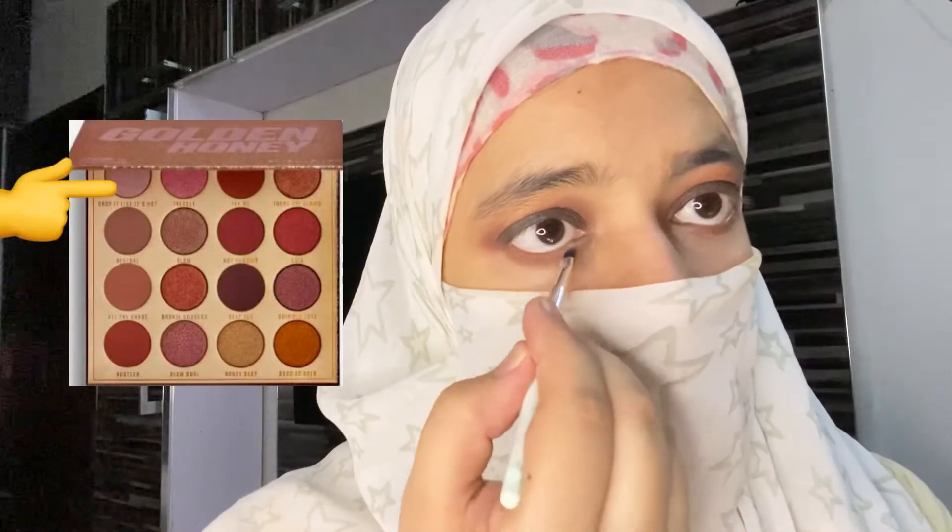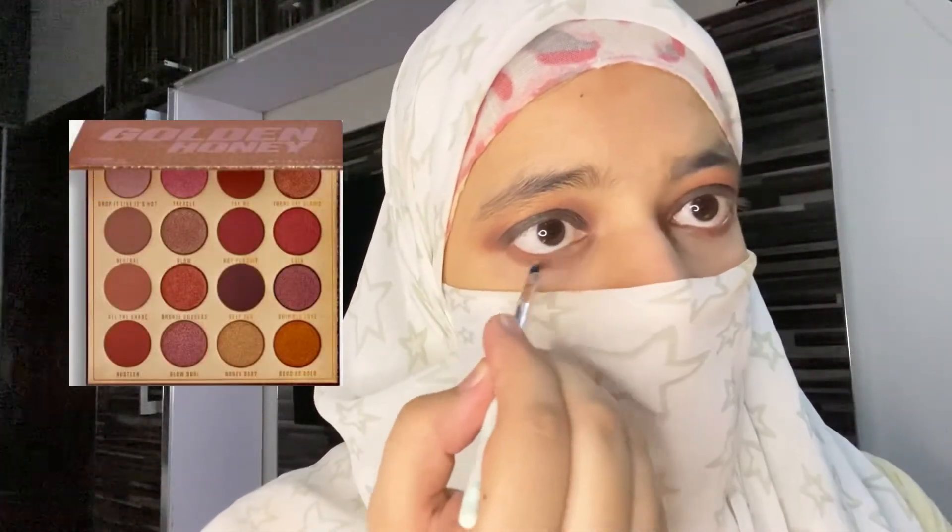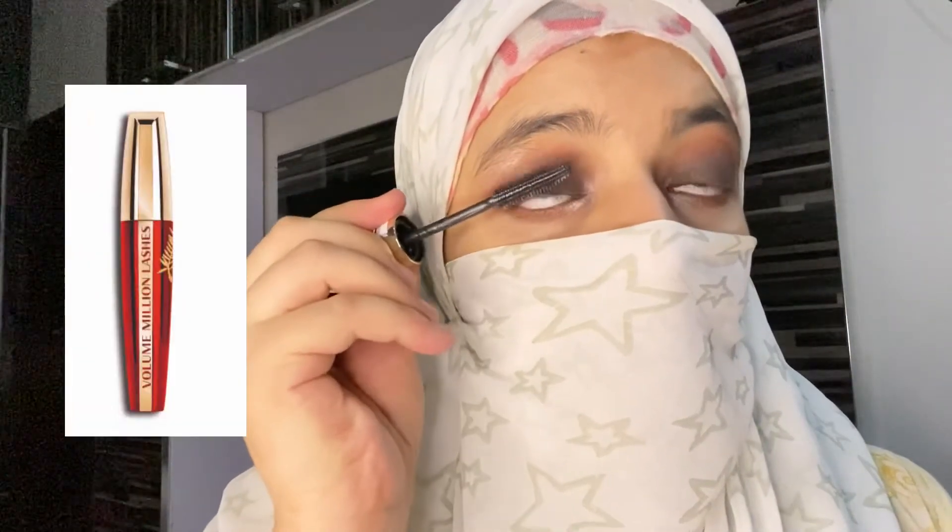I have a Honey Baby shade and I have highlighted my brow bone with it. It is a beautiful shade. I love this palette because all the shades are multi-purpose. I will apply it to highlight my inner corners and use it as a highlighter.